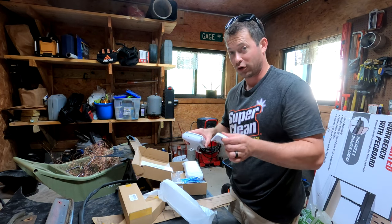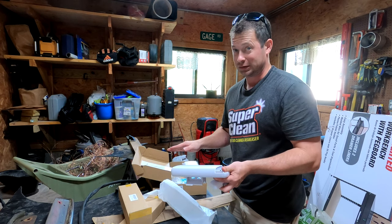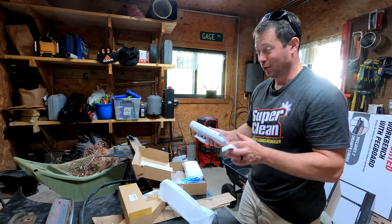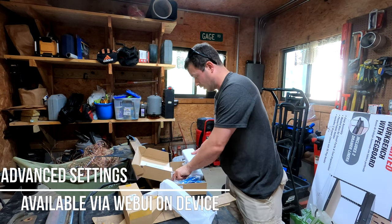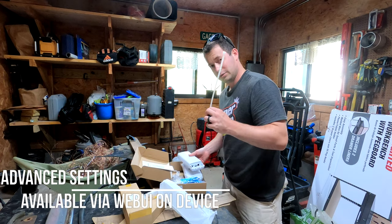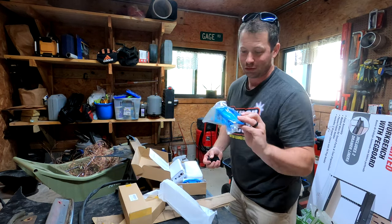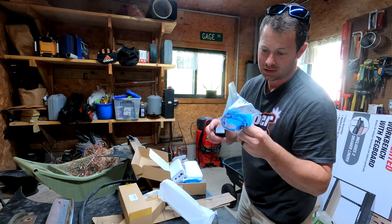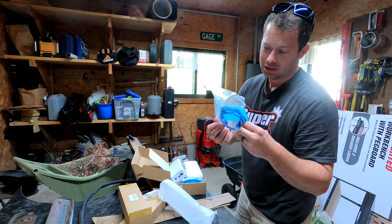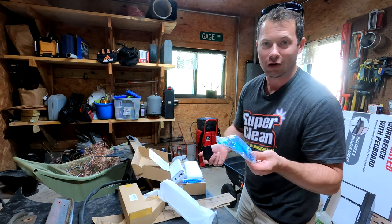I bought a set before — TP-Link brand — and I had to do setup on those. These they say are direct setup, so we'll find out. One is set up as a station and the other one is an access point. They include a little Ethernet cable, but it's kind of worthless because it's only about a foot long. They also give you large zip ties that go around your pole mount if that's how you're going to do it.